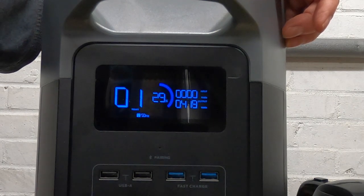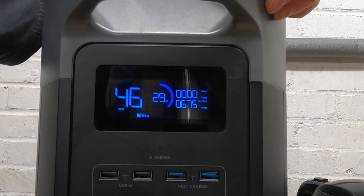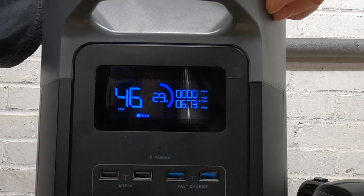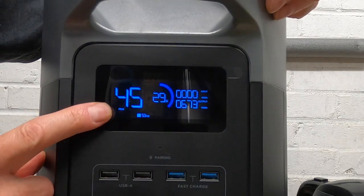The output has gone up to around 440–500 watts, now leveling out at 674–675 watts, and it says we have currently 45 minutes left on the battery.